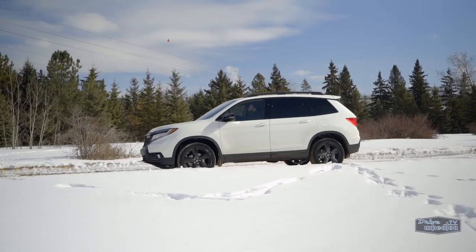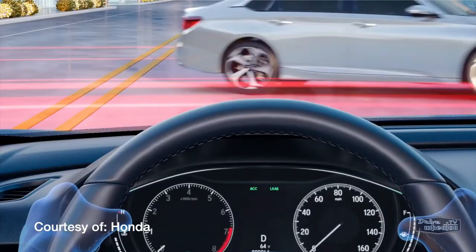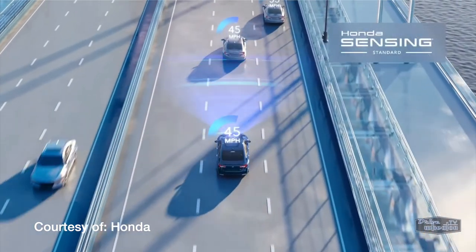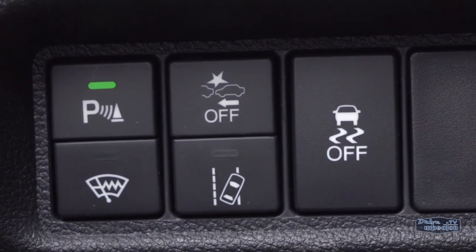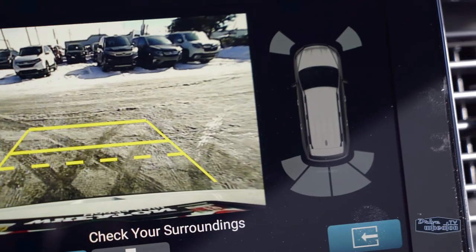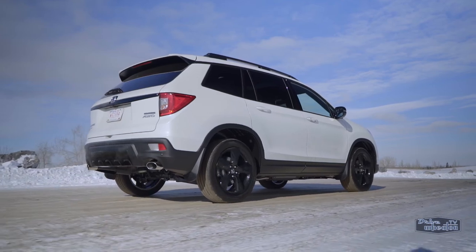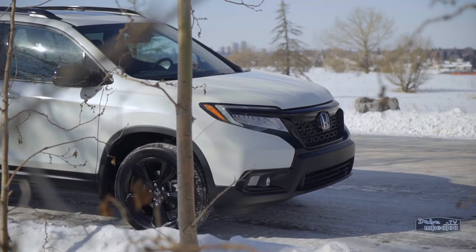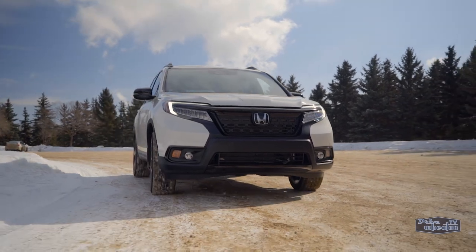Capable enough to hit the trails, but also safe enough to carry your family. Every single Passport gets the entire Honda Sensing suite of advanced safety features, like collision mitigation braking and lane keep assist. There's also blind spot information with rear cross traffic monitor, as well as front and rear parking sensors. The Passport takes everything you love about Honda crossovers — safety, reliability, comfort — and infuses it with a little extra toughness and off-road ability.